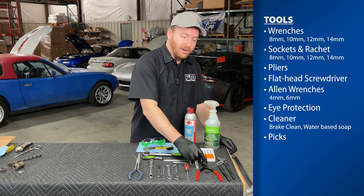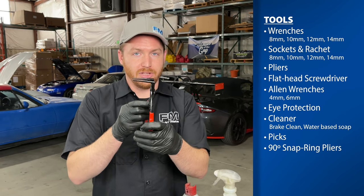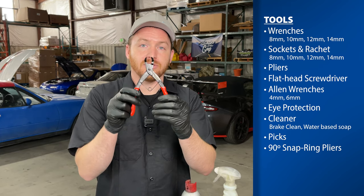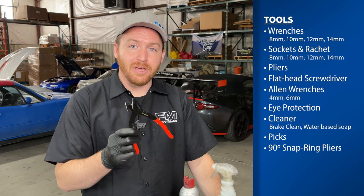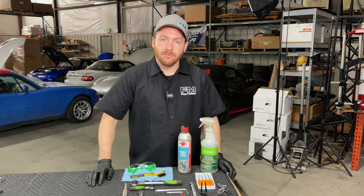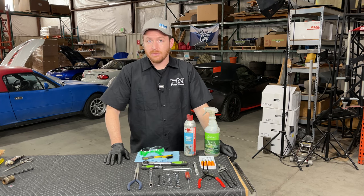The only oddball in this lineup today is a set of snap ring pliers. These are very specific — they have a 90-degree angle and are about 2 inches long. This is necessary to get to the snap rings down inside the caliper. You probably don't have one of these, but you can jump on Amazon or eBay and spend about 15 bucks. It's also handy to have flashlights and other similar tools, but that's all you need to rebuild these calipers.